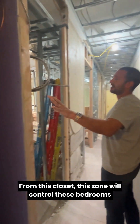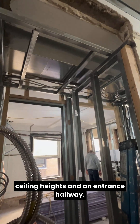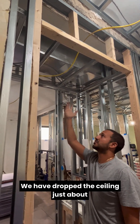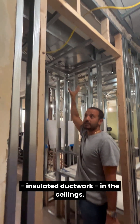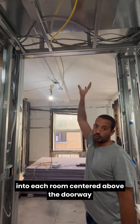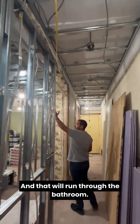From this closet, this zone will control these bedrooms. Inside of the rooms, via the closet ceiling heights and an entrance hallway, we have dropped the ceiling just about 14 inches or so in order to run insulated ductwork in the ceilings that will allow us to distribute air into each room, centered above the doorway, as well as an outlet in the hallway to keep it clean.